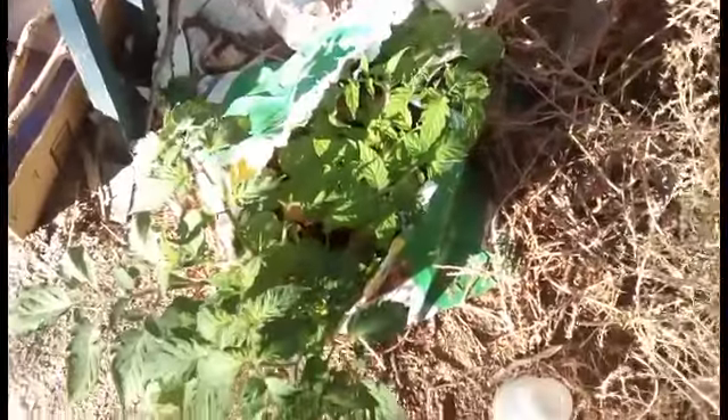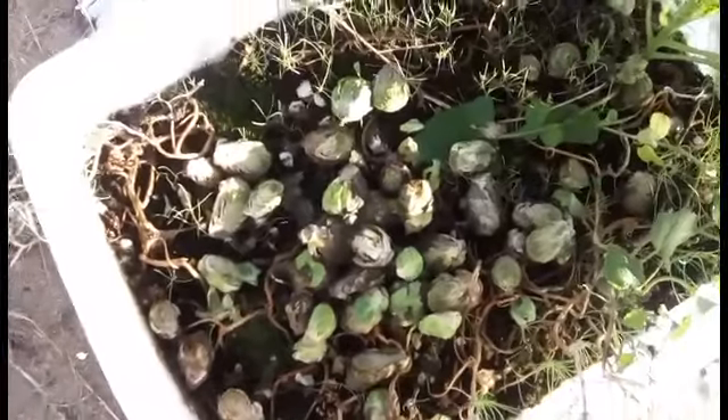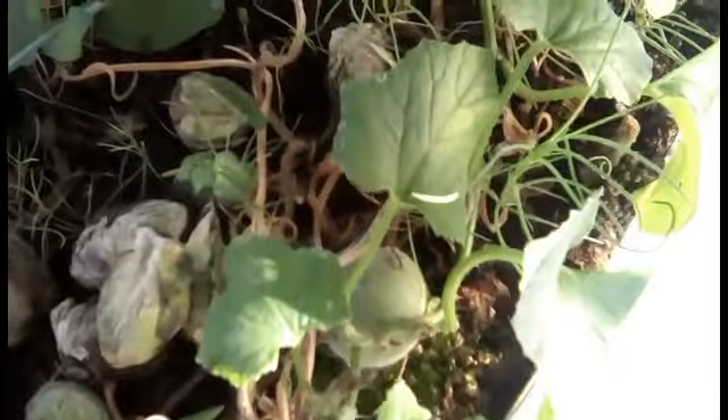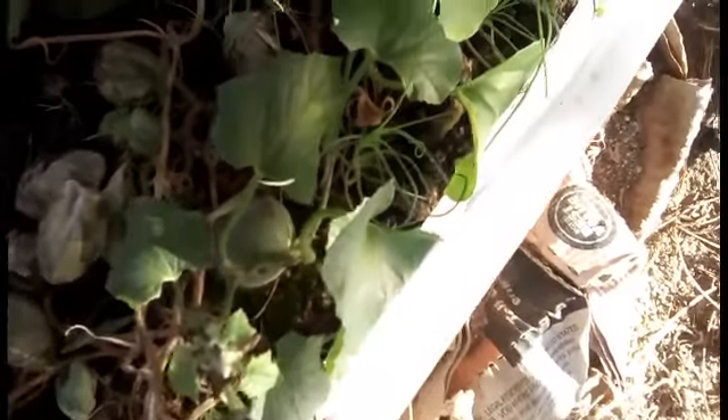Over here was the container of sugar kissed melons. Now I got other things growing here. Sugar kissed melon - there's still one going on right now. Hey look, there's a fruit right there. I didn't even see that. Wait, that's not a hole, that's like a dead leaf or something.